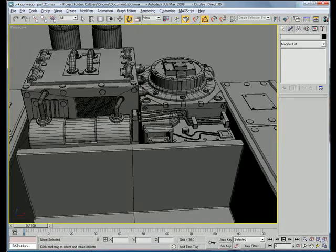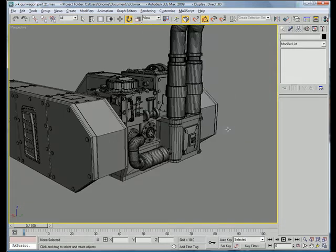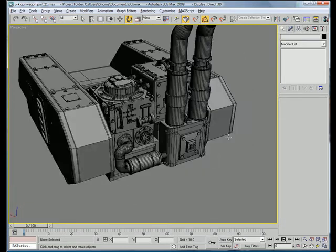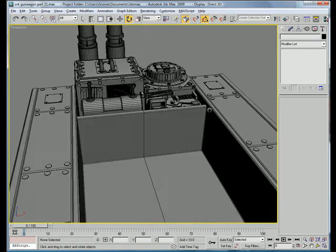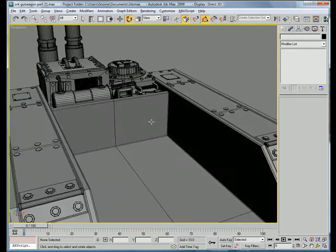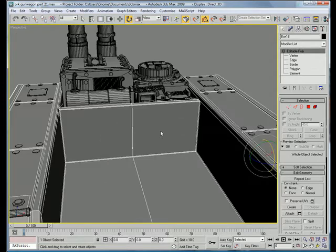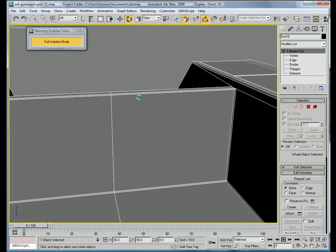And that is the end of the engine — that was a big part. Let's get started working on this little inside back piece. Select it. We can actually isolate this by right-clicking and going to isolate. Let's start working on the back piece here.